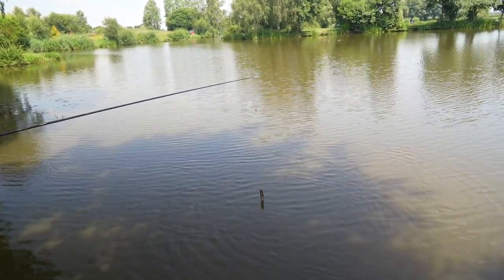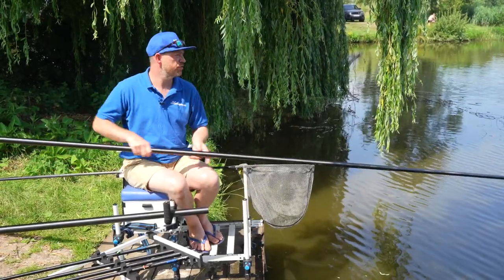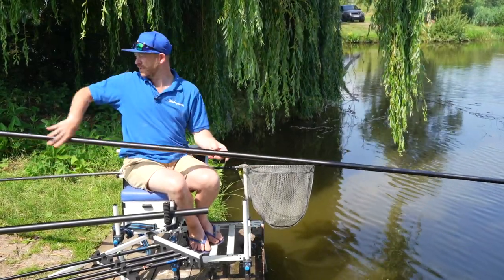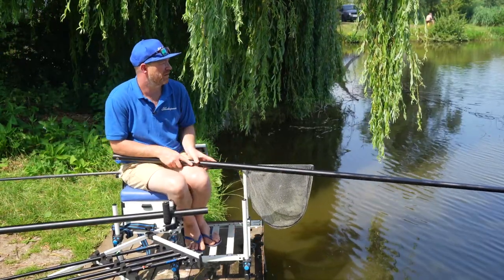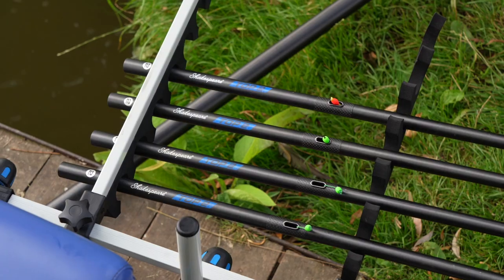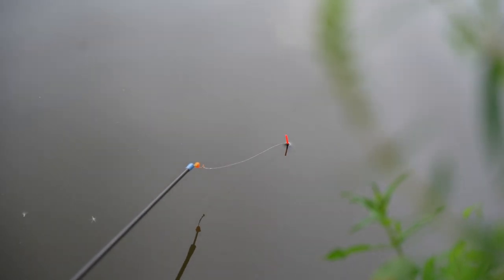That was a good fish. I've started picking up a few fish short now, really starting to put a nice weight together — a nice mix of ide, little tench, but a few good carp as well. And it's making me think that the short pole for the day is going to be the one.